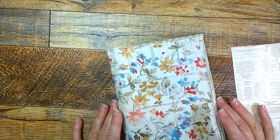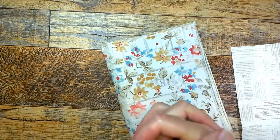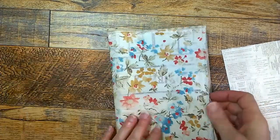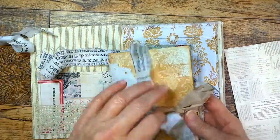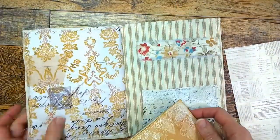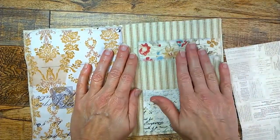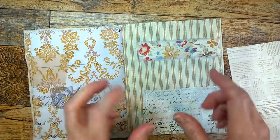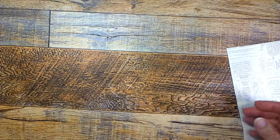Hello everyone, it's Jean from the Inky Owl Studio, and I'm coming here with part four of this cloth folio. We've constructed the cover, done the little pouch, made the little journal that fits inside the pouch, put on our pockets, and now we're going to work on the tag that's going to hang over the belly band, plus a little piece of ephemera to get you started on some ideas.